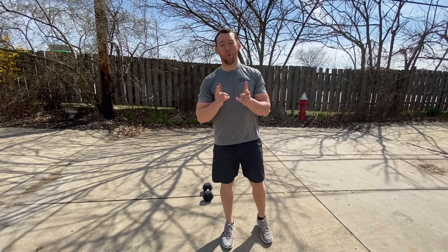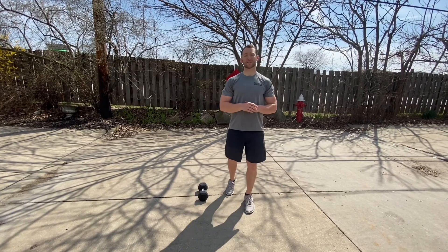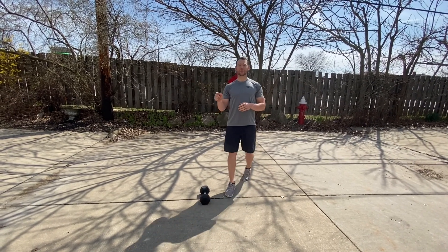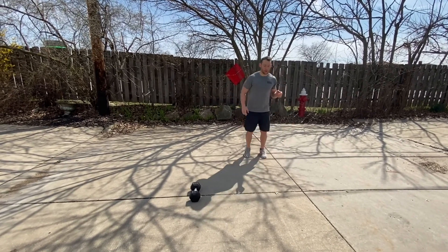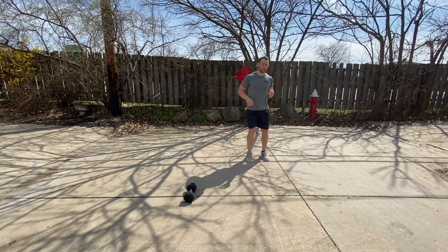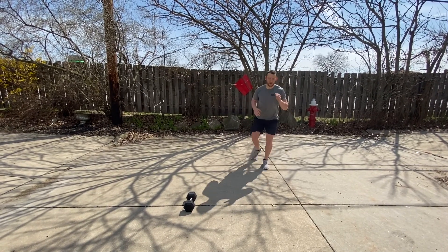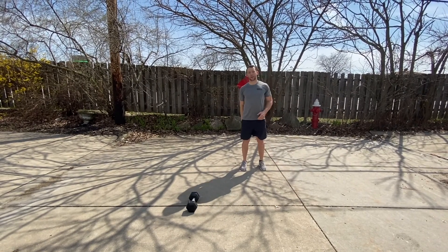Hey guys, guess what — Wednesday is here! We're going with the Blake hero workout today. Before we get to that, you have your warm-up: five reps each direction lunge. You're gonna go forward lunge, lateral lunge, reverse lunge, curtsy lunge, and at a 45-degree rotate for a transverse lunge. That's one — you'll go through that complex on the right and then all the way through on the left.